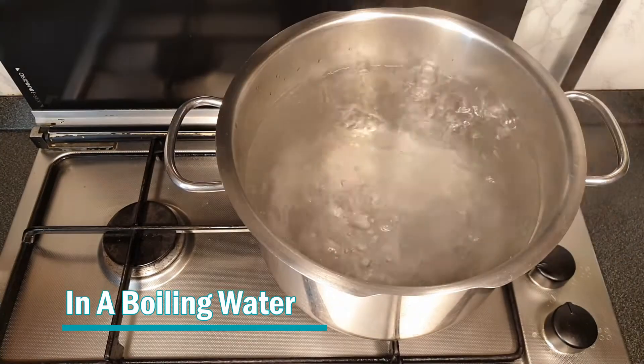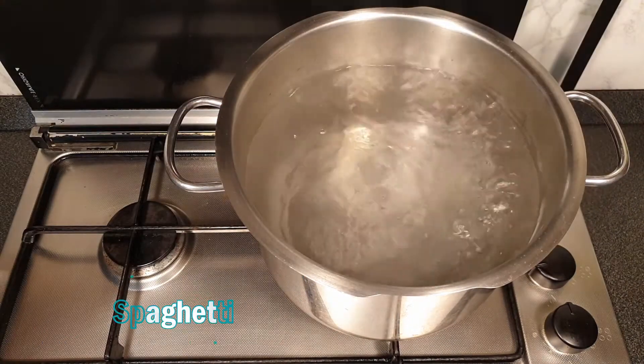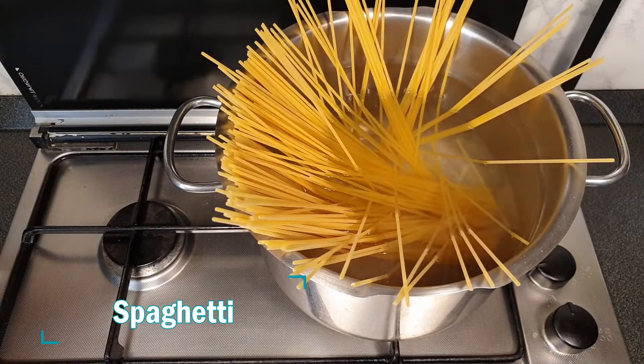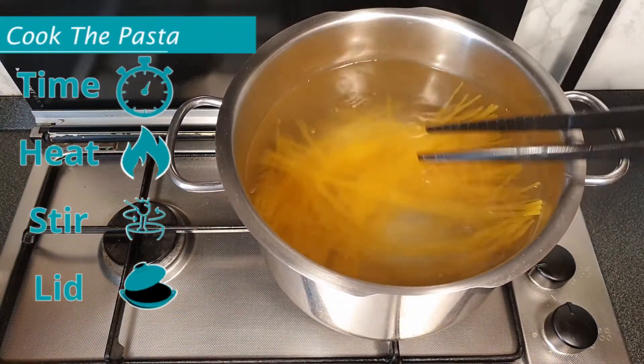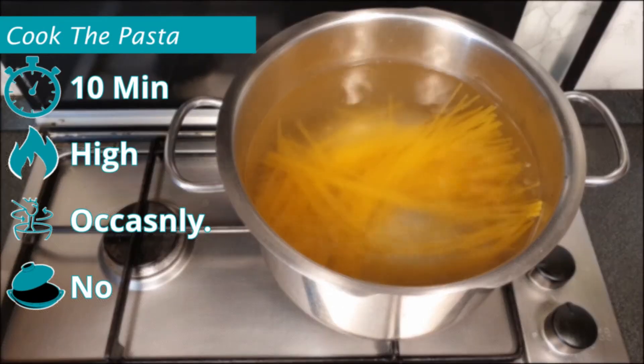In boiling water we add some salt and we add the spaghetti. First sink the spaghetti. Leave them cooking for about 10 minutes or as indicated on the package. Mix from time to time.